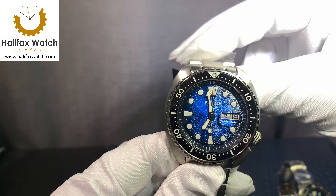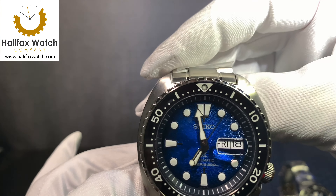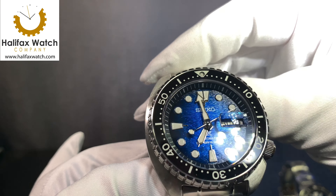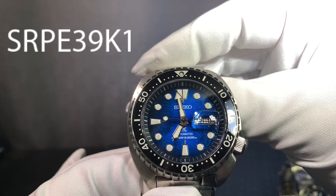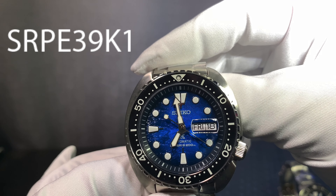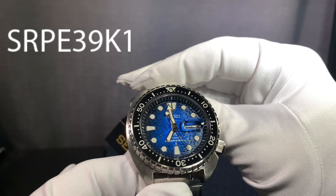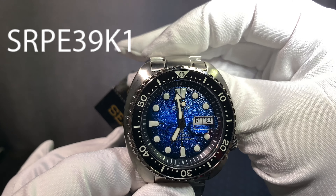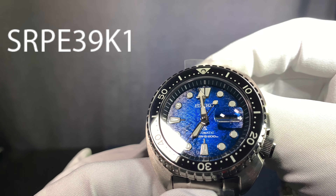The dial is unlike anything I've ever seen on a watch of this category before. The texture, the colors — it comes alive. With the matching black bezel and the shadows around the outside of the dial, it really makes this watch eye-catching. The video doesn't do it justice, but you have the little Mantaires in the dial itself for the Mantaire edition.